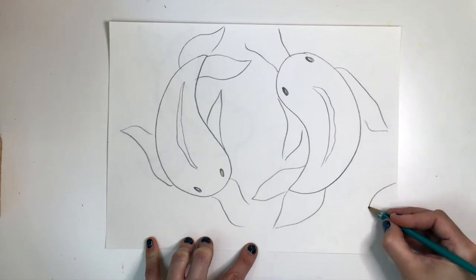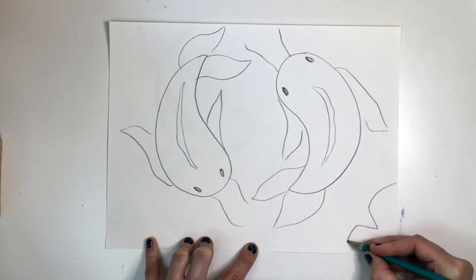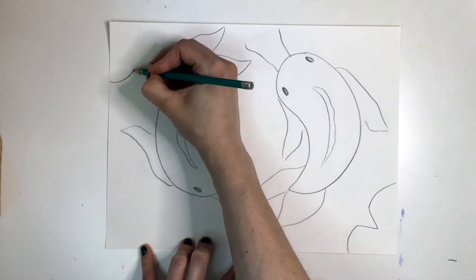Now let's add some lily pads to our pond. I only have room for four, and I'm just going to show pieces of them floating around in our scene.